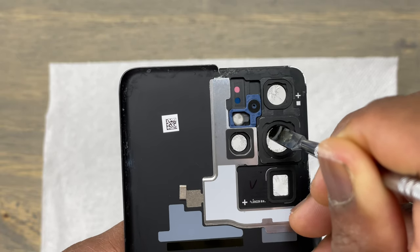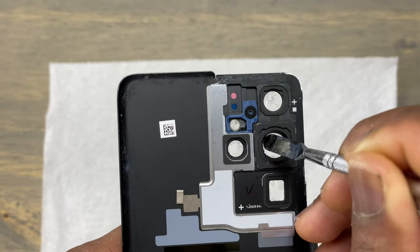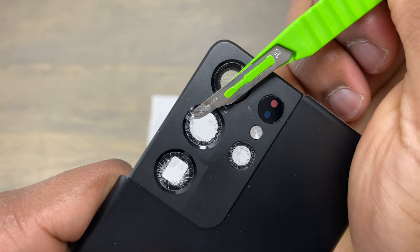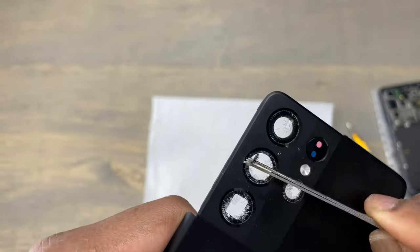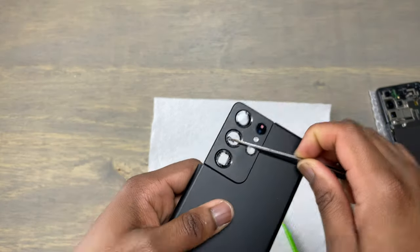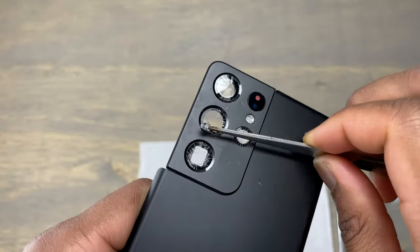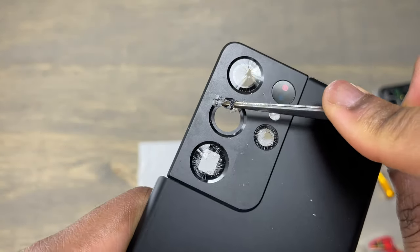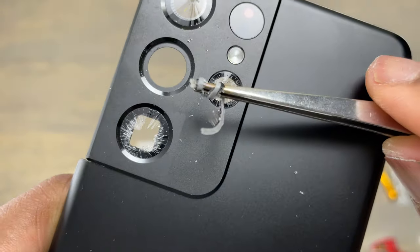Use a metal tool to get rid of the excess broken lens. Check out our teardown video of the Samsung Galaxy S21 Ultra if you want a comprehensive repair guide on this device. Use a sharp tool to go under the double-sided tape and expose the tape, then use some tweezers to remove the whole broken lens. When you expose the portion of the double-sided tape, removing the rest of the glass is pretty easy.